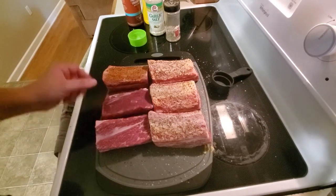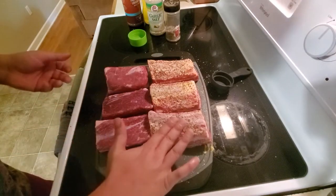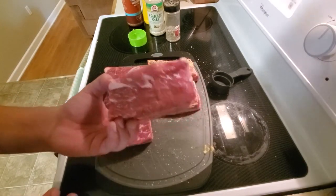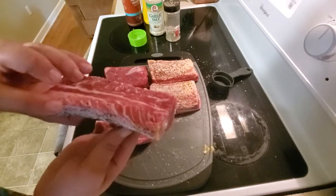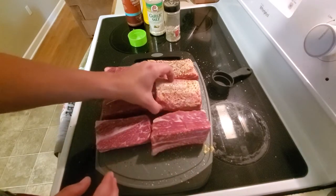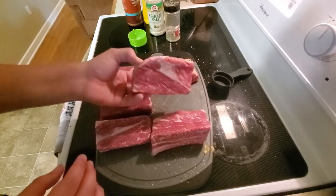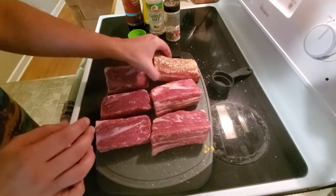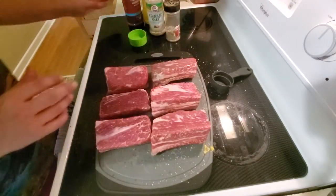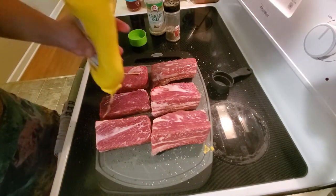Look at this — that one's not as marbled, but if you look at the side on some of these, it's got some good marbling. These are some good beef short ribs. These are choice — I got them from the local butcher, but they're looking good. Let's get a little bit more of our binder on.